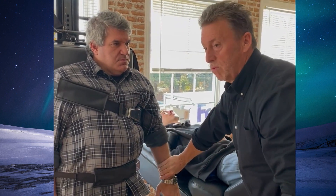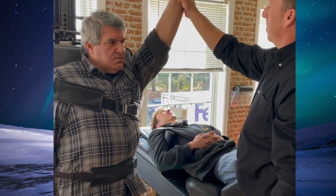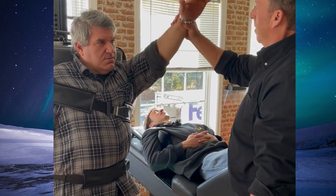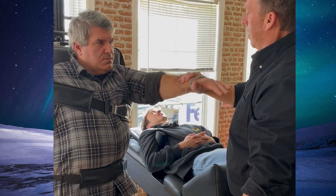All it takes is a few simple movements like this, and you'll be surprised. We're going to do a couple of exercises. Pull up. Pull up. Pull down.